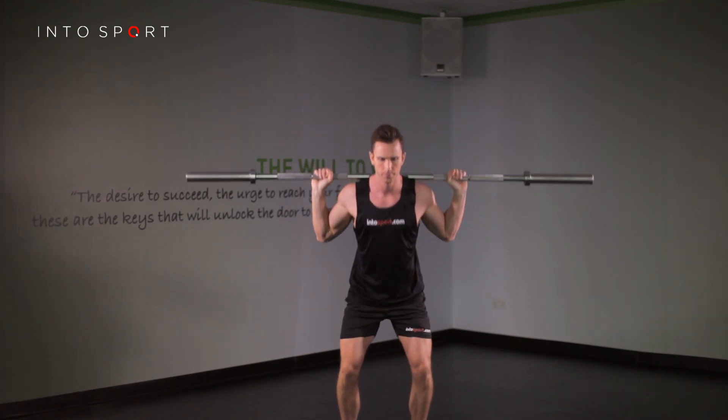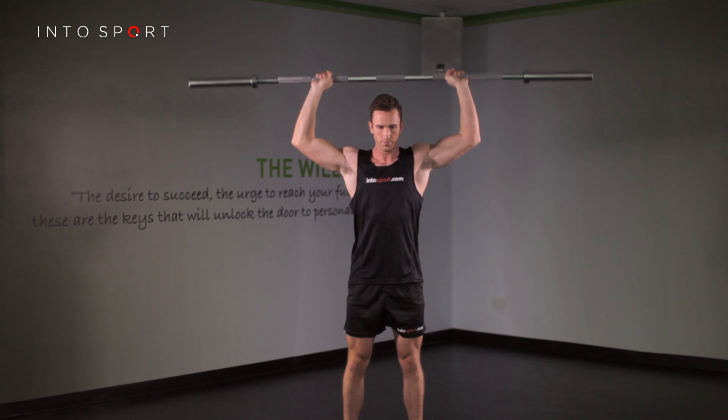To safely return the bar to your start position, think of pulling your elbows back down. Don't rely on lowering your hands. This will not only make you stronger, but will help to protect the shoulders.